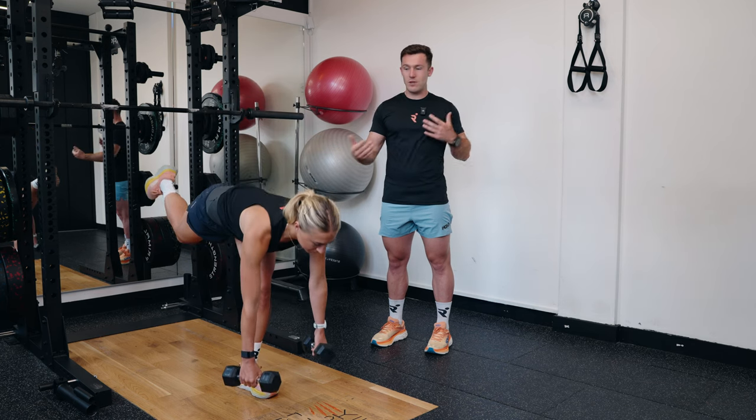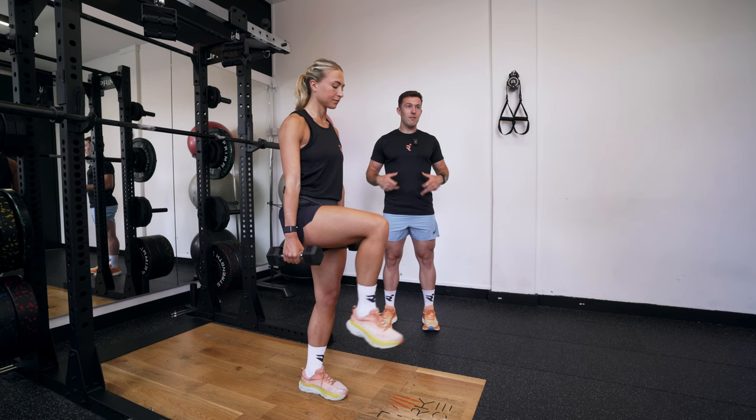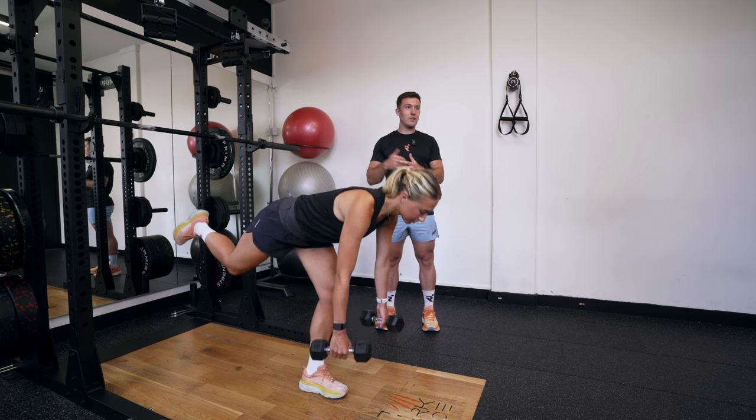As she goes over, she's really trying not to rotate. She's trying to keep her hips square, just pivoting forwards and backwards, avoiding twisting left to right.